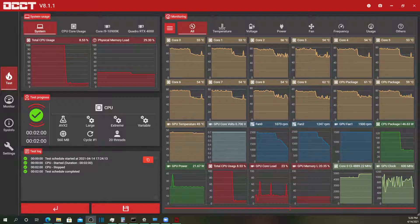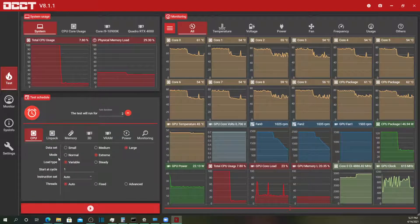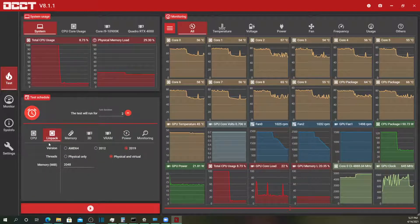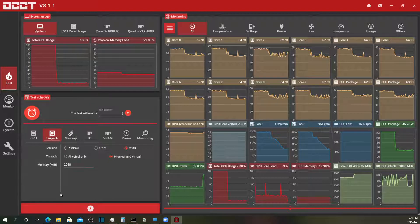You'll see the temperature range is actually not that wide. The fans have calmed down, so let's go ahead over to this LINPACK test, which according to the tool is an Intel-specific test. Here we go — let me switch my mics.